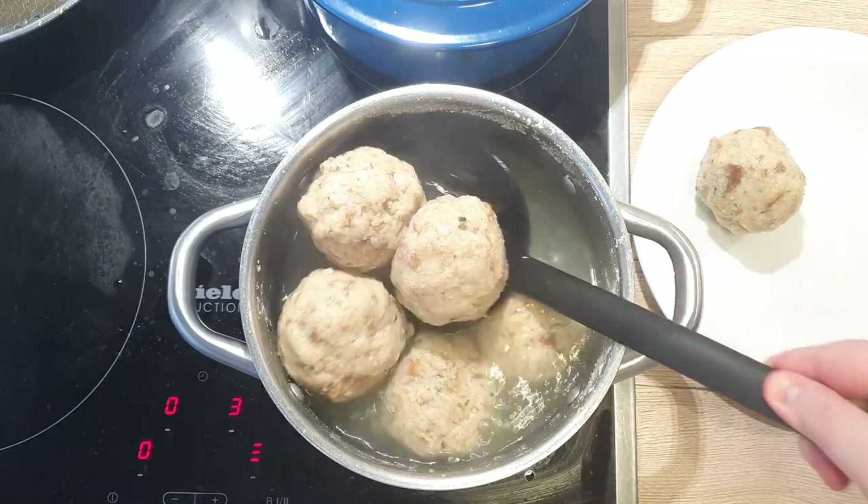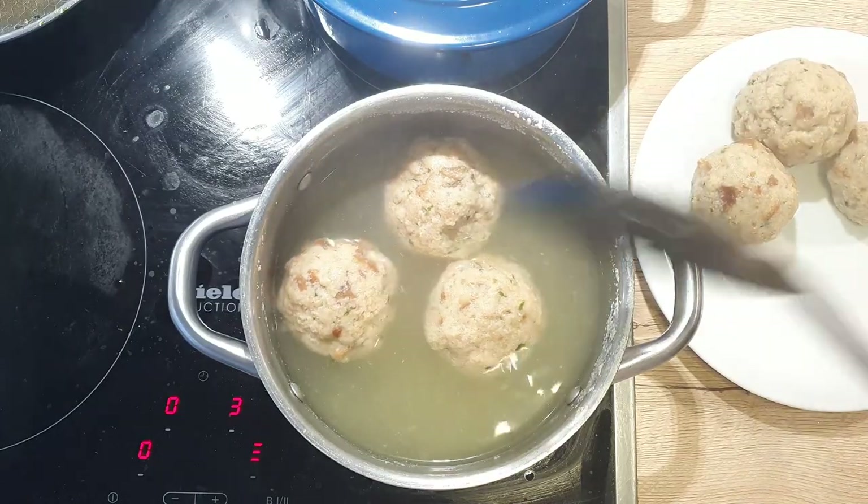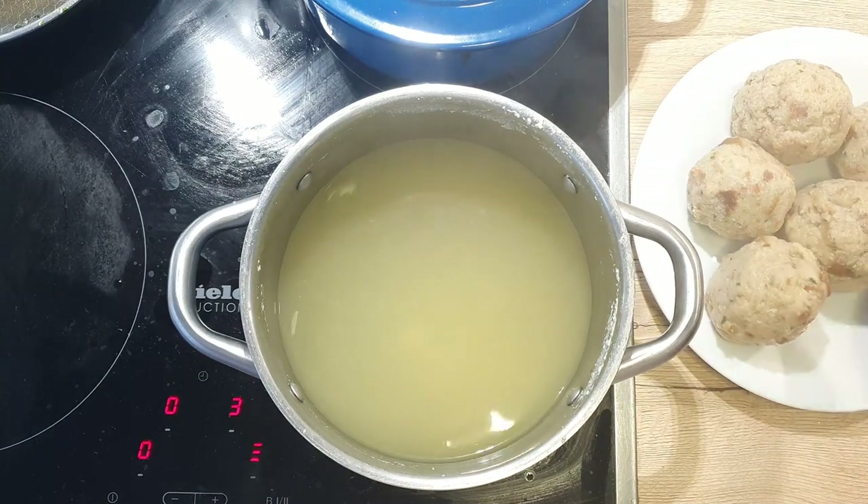If you know you won't eat all of them, cook only as many as you will eat. The rest you can freeze. If you're cooking them from frozen, just drop them in boiling water and add 2 minutes to the cooking time.